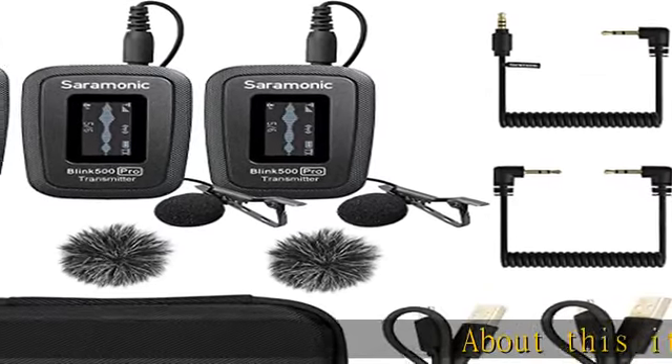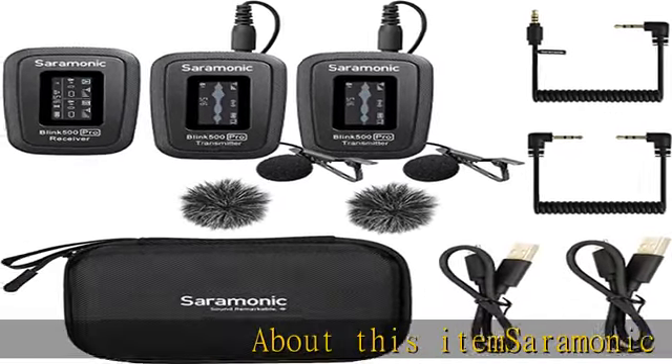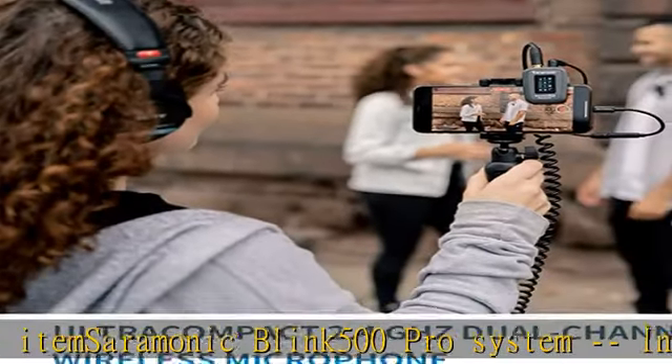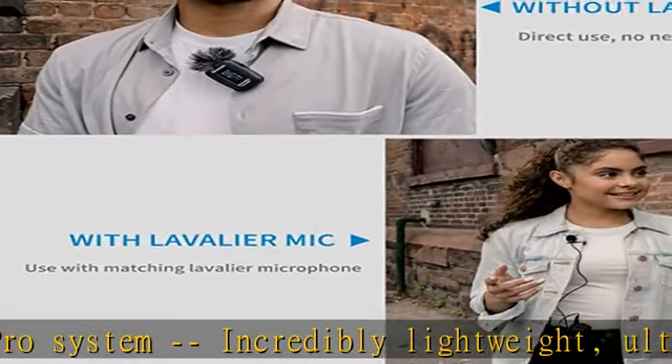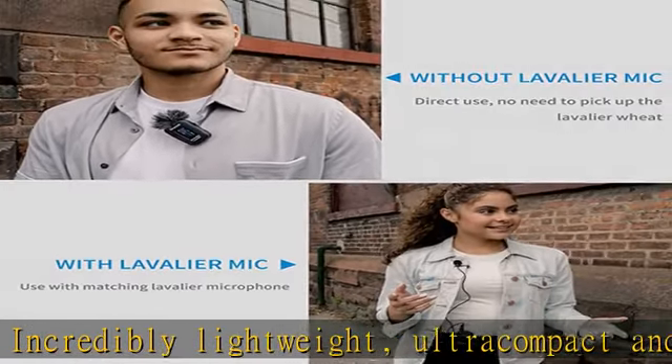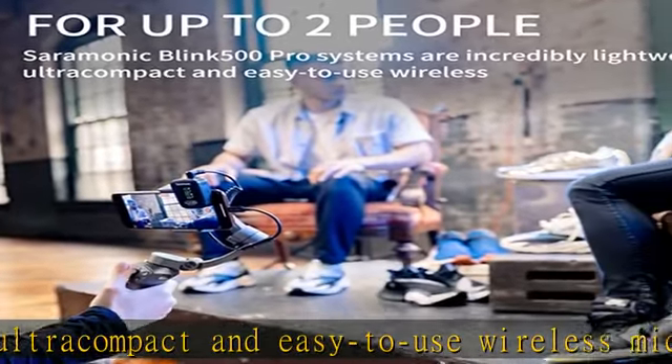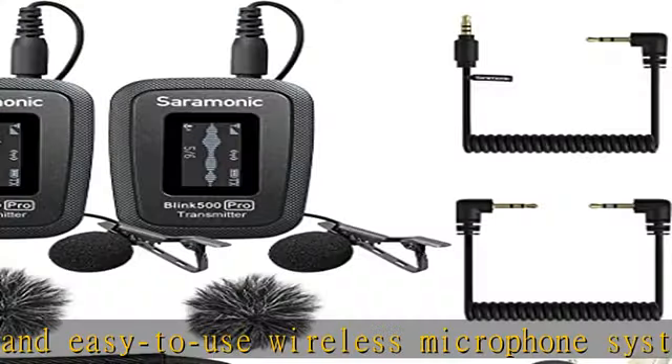About this item: the Saramonic Blink 500 Pro system is an incredibly lightweight, ultra-compact, and easy-to-use wireless microphone system for up to two people. The microphone delivers exceptional broadcast-quality sound to DSLR, mirrorless, and video cameras, smartphones, tablets, computers, and more.